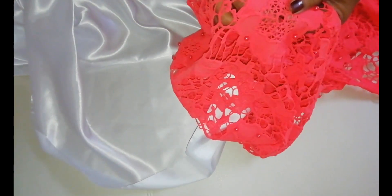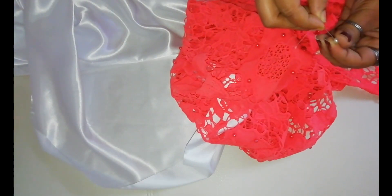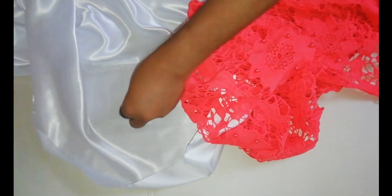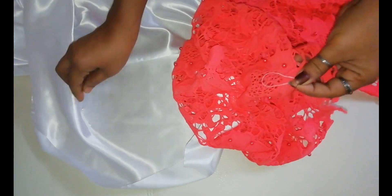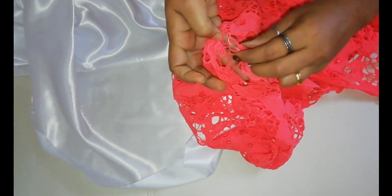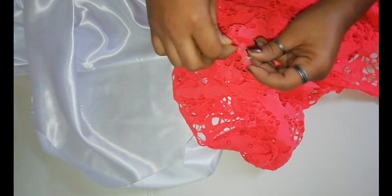We will do the design of the white cloth. We have a matching of the white cloth in the net cloth, so we will put the white cloths together. We will put the cloths together and get this kind of beads. We have 4 beads in place and we have to swap the beads at the same time.